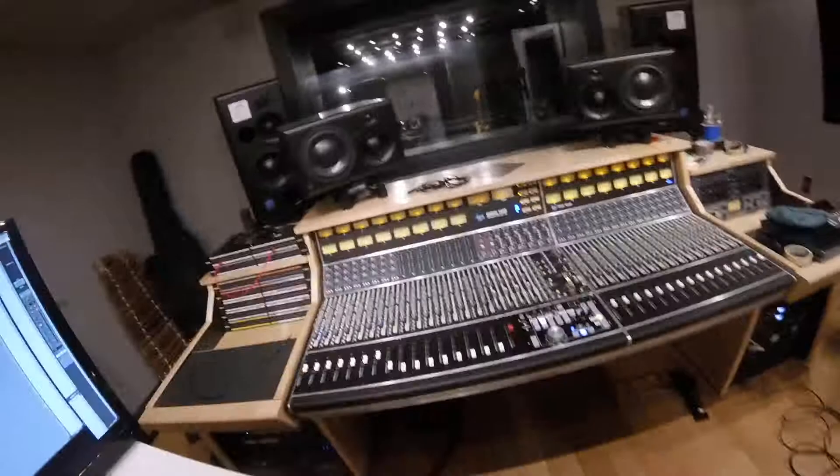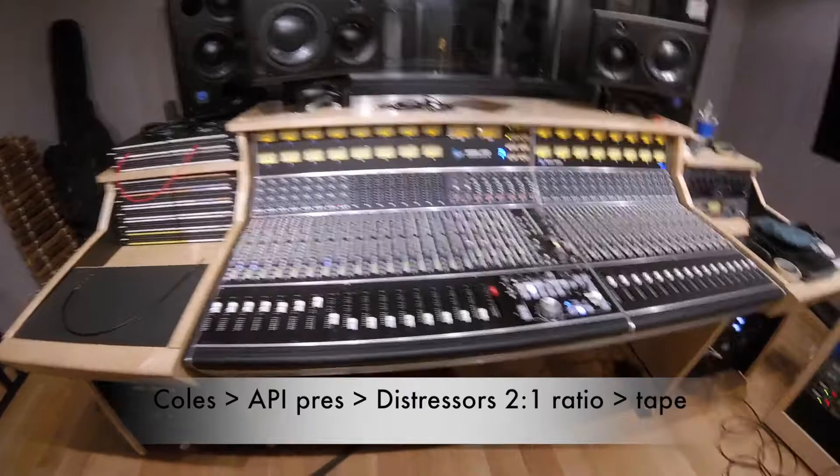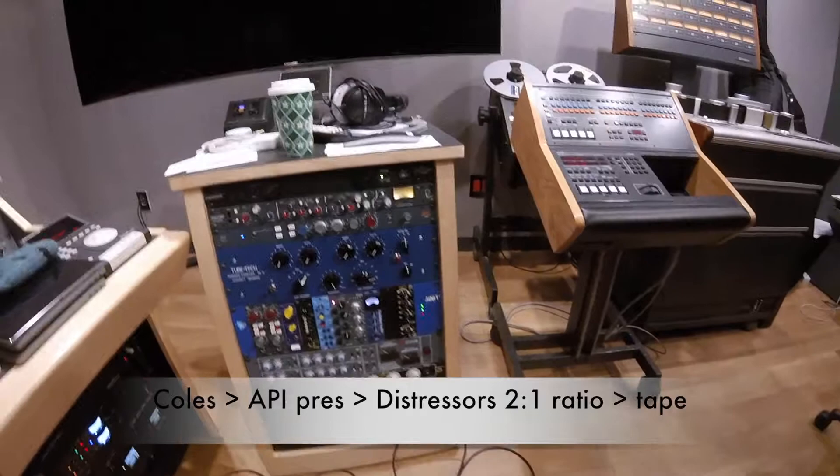The Kohl's pair over top of the drum kit I have going to the first API channels — the preamps one and two. And then from there they're both going to a distressor, because I want to kind of thicken up the sound, get a little compression, a little saturation. And then from there the final stop is the tape machine — and then back to Pro Tools.